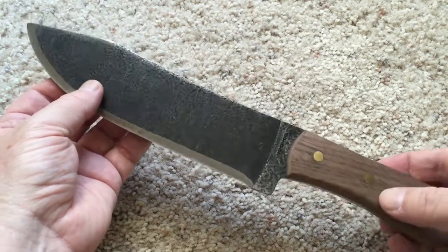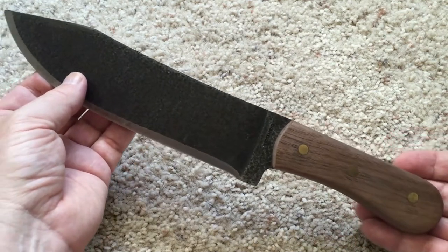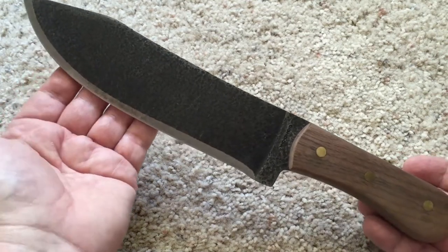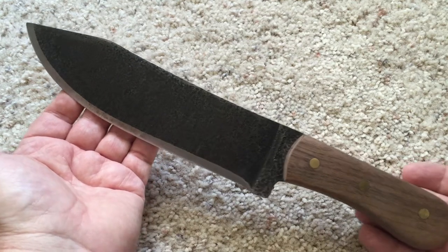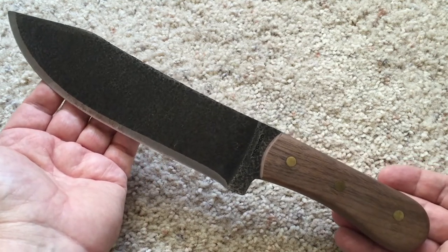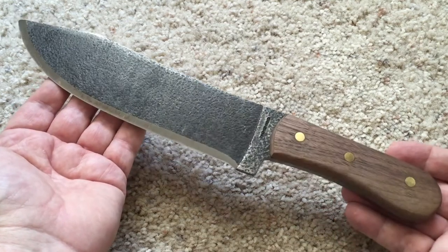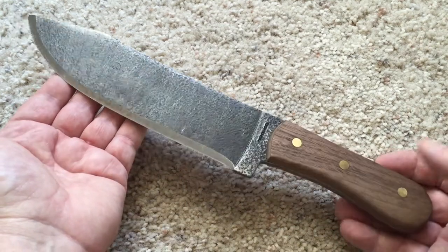I like the period knives from the 18th century, and this is supposed to be a replication of the Hudson Bay — the Canadian company Hudson Bay — from the mid 18th century. And it's actually a pretty cool looking knife.